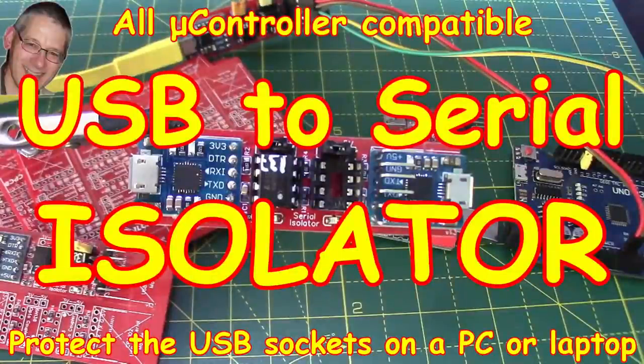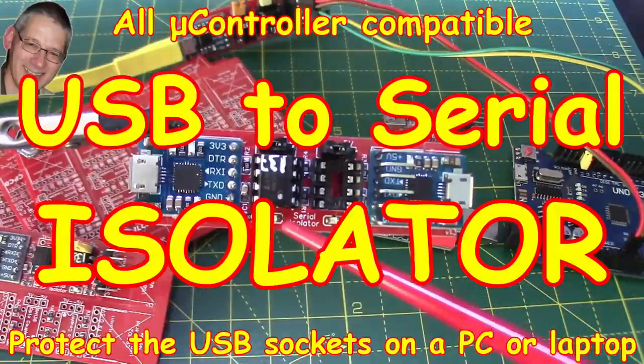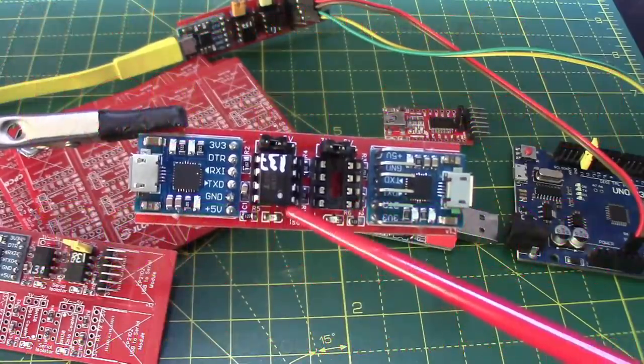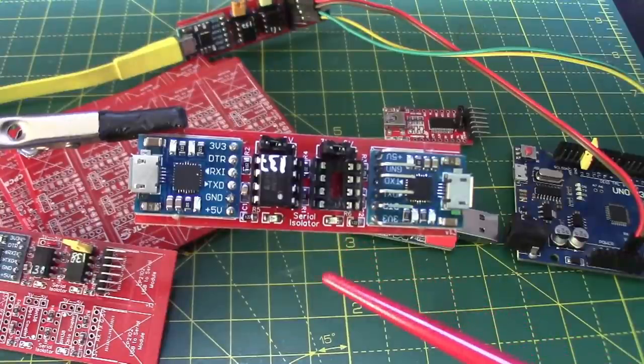Welcome back! This week we're going to be looking at a serial isolator on this little PCB from JLCPCB, because I found this exceptionally useful when debugging stuff from an Arduino or an ESP32.